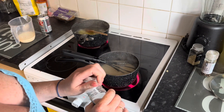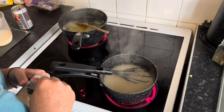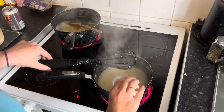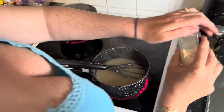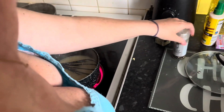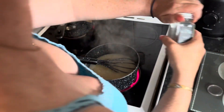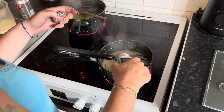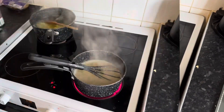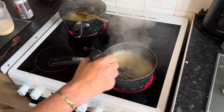Once your gravy's come to a boil, I'm going to add in a quarter teaspoon of nutmeg and garlic powder. Salt and pepper to taste — I'm not going to add salt because I know my stock's already got it in. And then a quarter teaspoon of sage. I'm just going to whisk that until it thickens, then add two teaspoons of brown sugar and whisk it all in nicely.